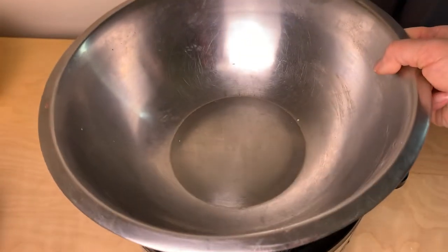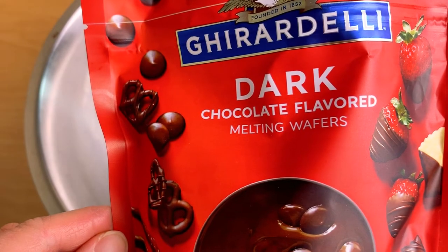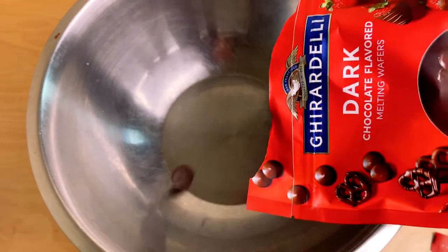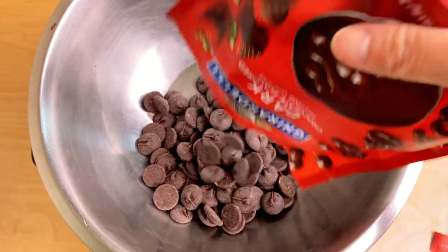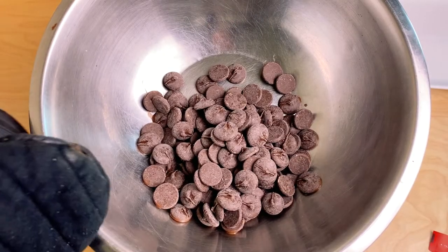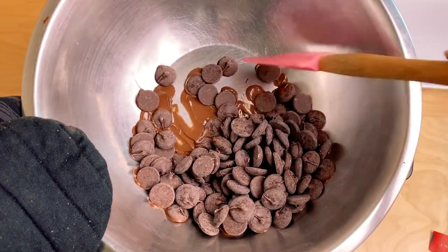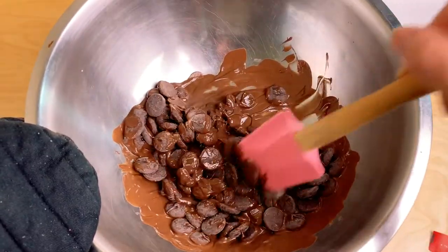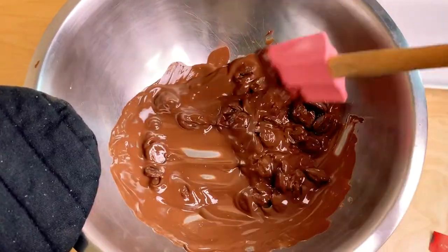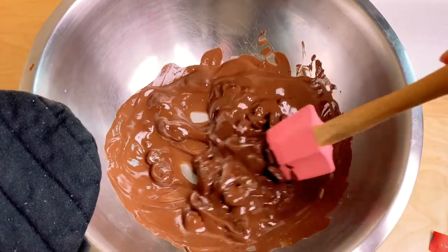We're going to start with the dark chocolate first. On the saute setting you usually wait until it says hot, but you don't really have to for this — you can start melting after about a minute. I can already hear it boiling so I'm pouring it in. The sides are going to get hot so make sure you use an oven mitt. I'm stirring it — see, it's already melting. There's going to be some steam coming out from the sides.